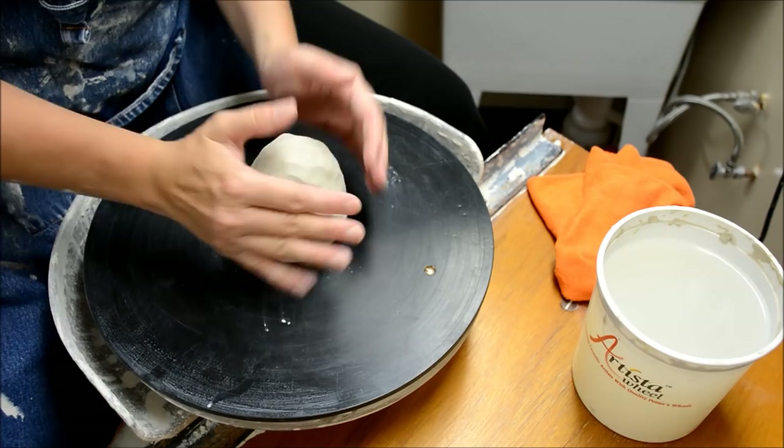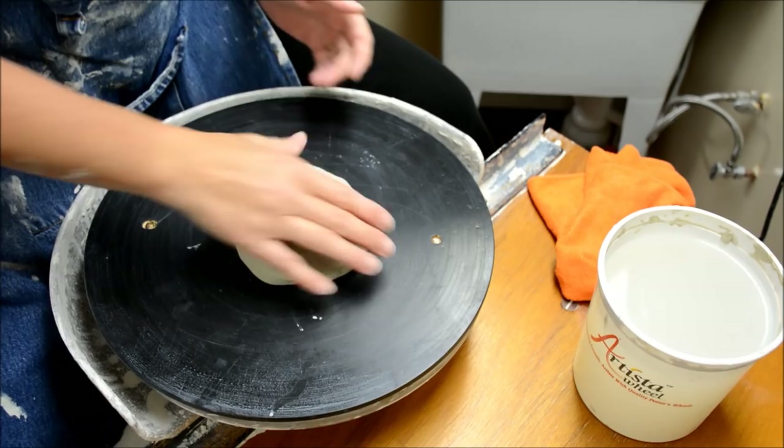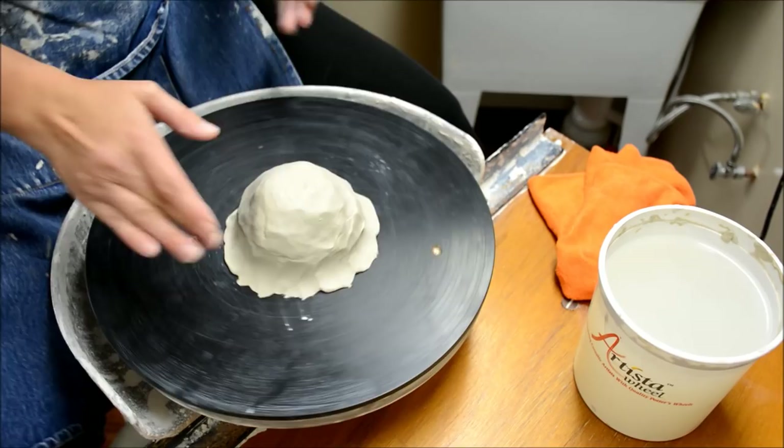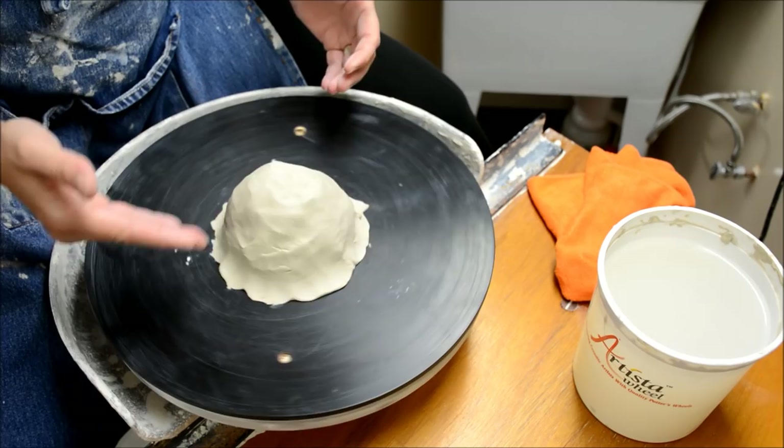I am using a bat, just like my students will at school. We're going to start by smooshing the ball down and firmly pressing it. For my students, I recommend that you seal that ball to the bat. What that does is help prevent water from getting underneath the edge and prevent it from lifting off as easily.